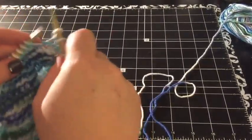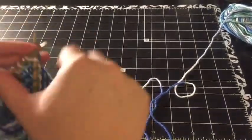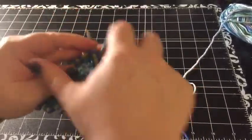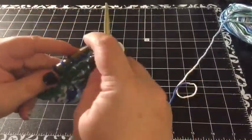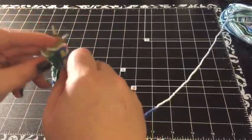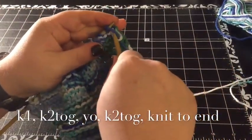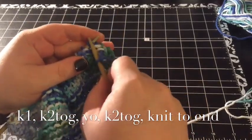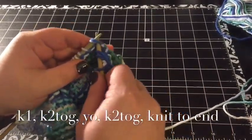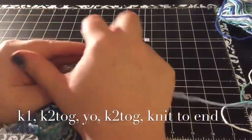You're going to keep doing this for every row until you only have four stitches left on your needle. Let me show you that one more time: knit one, knit two together, yarn over, knit two together, then knit to end. I will come back again when I'm down to four stitches and ready to cast off.